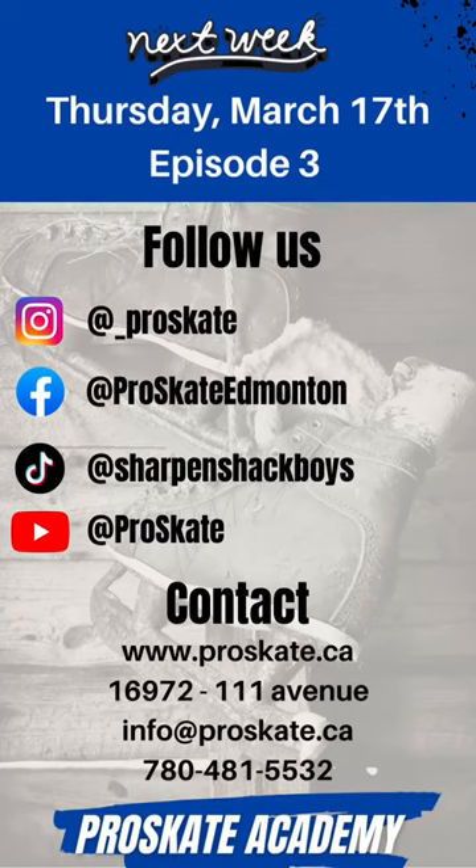Thank you everyone for tuning in to episode 2 of Pro Skate Academy. Make sure to join us next week on Thursday, March 17th for episode 3. Make sure to leave a like and a comment, and subscribe to our YouTube channel as well as following us on Instagram, Facebook, and TikTok. Thanks again and we'll see you next week.